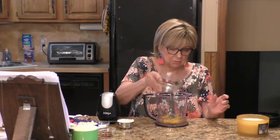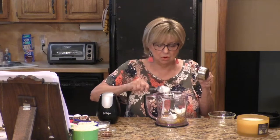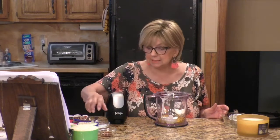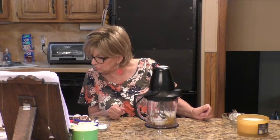I preheated my oven and lined my muffin tin. Now, in my Ninja, first of all, I'm going to put in four eggs. I'm also going to add a half a cup of sour cream. This hits the spot for both keto and low carb. And now I'm going to add a teaspoon of vanilla. Now I'm going to put the top on and pulse it for about 30 seconds.